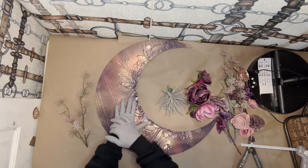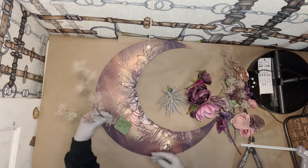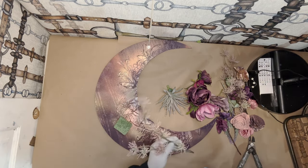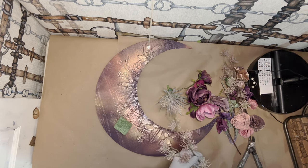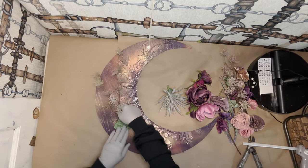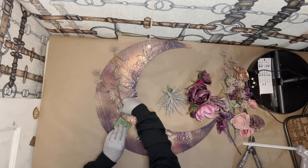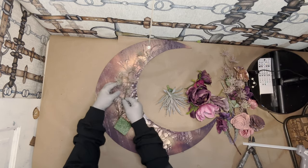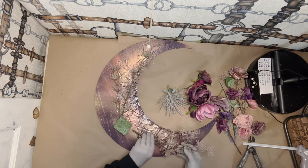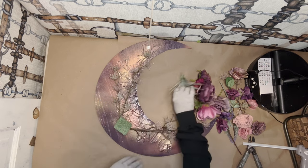Now that my styrofoam is glued down, I'm going to be adding these really cool little craggly — I don't even know what they are, but they're some kind of viney-looking flowering tree, I guess. It might be more kind of fissily, but I did get these at Hobby Lobby. I don't know what these are called, but I'm going to put these forward — they're going to go in the direction of the moon.